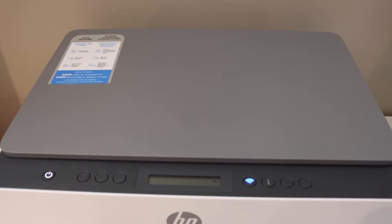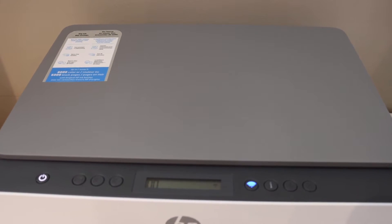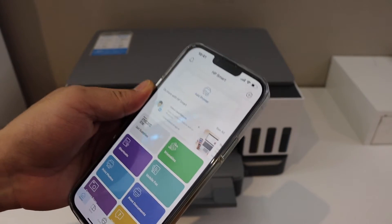Release it. The power button light will stay on and the blue light will start to flash. This means the printer is ready for setup. Go to your iPhone and download the HP Smart app — you can download it from the App Store.